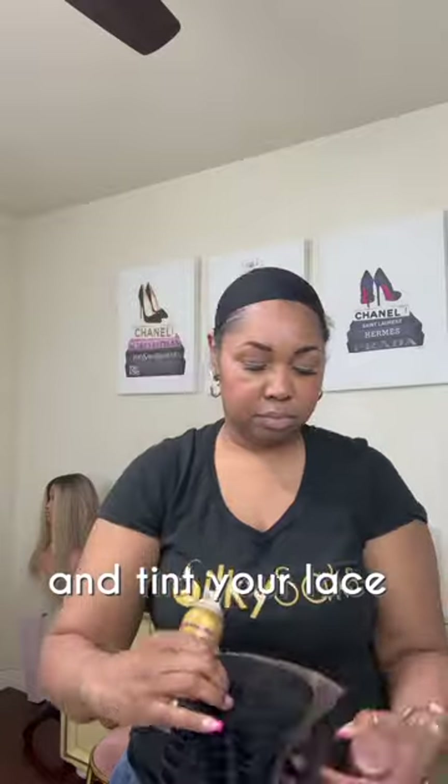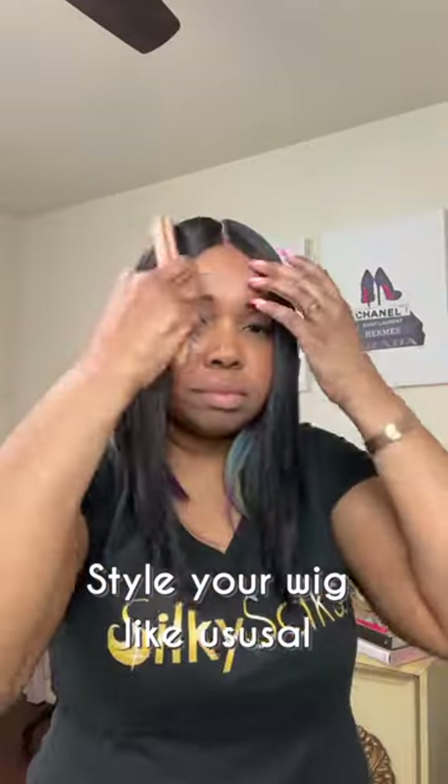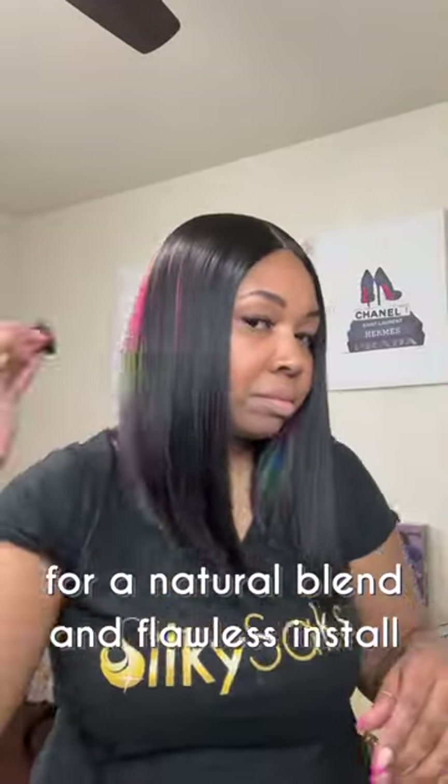Then cut and tint your lace. Style your wig like usual for a natural blend and flawless install.